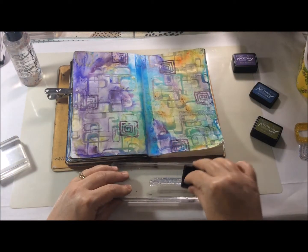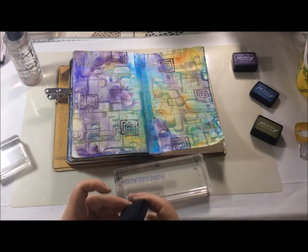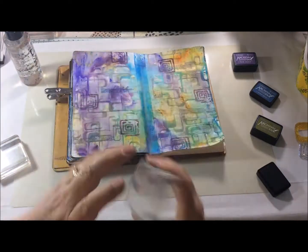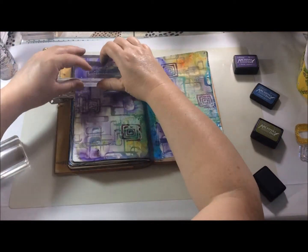When you see me moving the stamp, that's just so that it's at a different part of the block so that I don't put the block over the ridge of the journal, which makes it really tricky to stamp with if it does that.